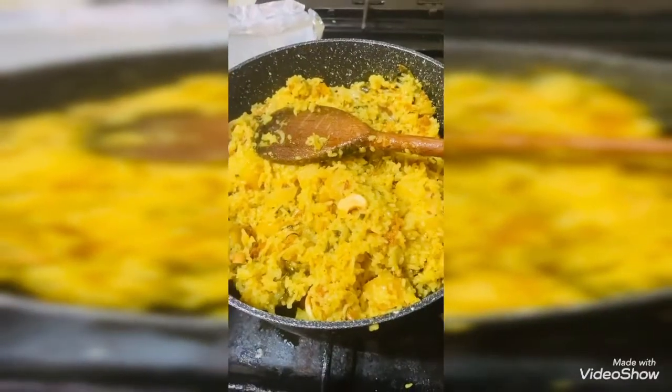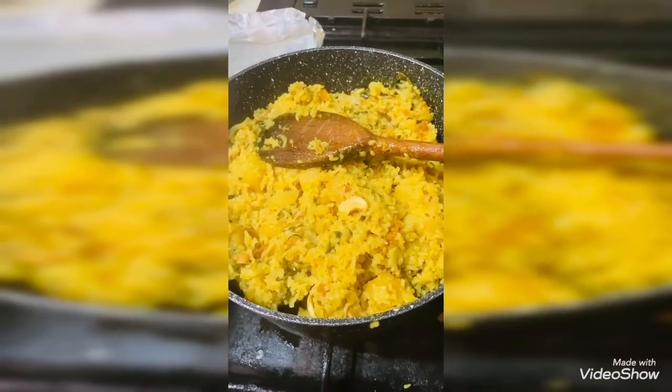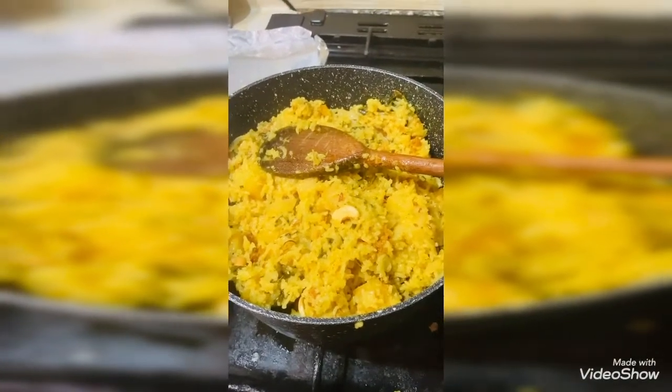Now we are going to add some potatoes. Bye.